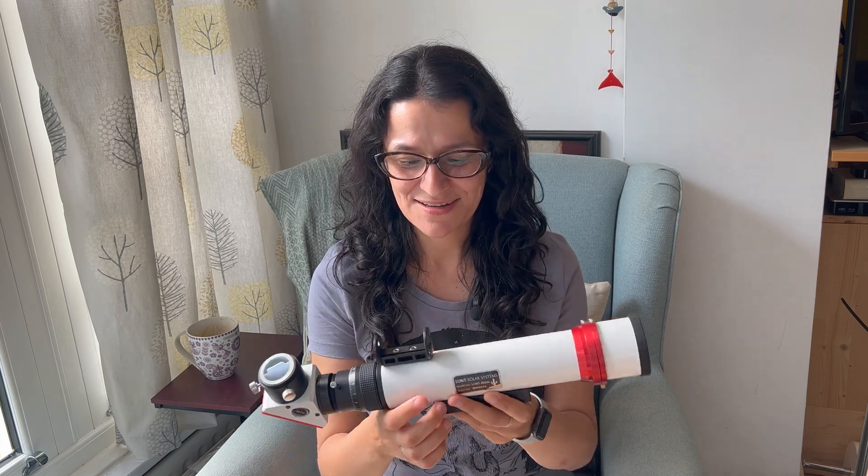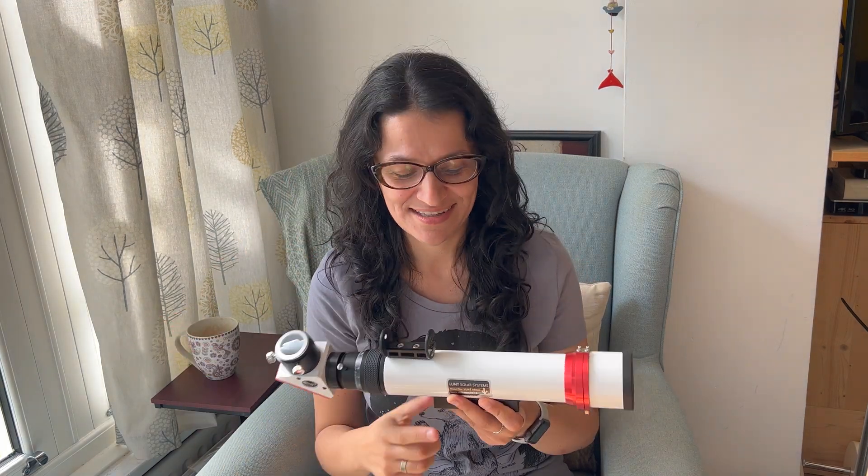Hi folks, something a little bit different for me today. I got myself a small dedicated hydrogen alpha solar telescope. I really wanted to take pictures of the sun with a bit more detail on the surface and also just be able to do something during the day.